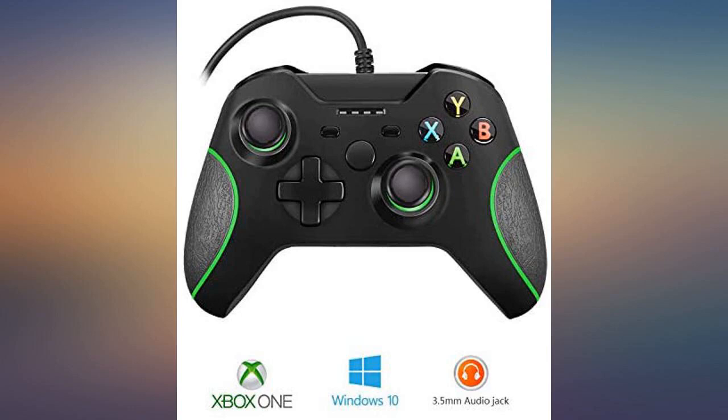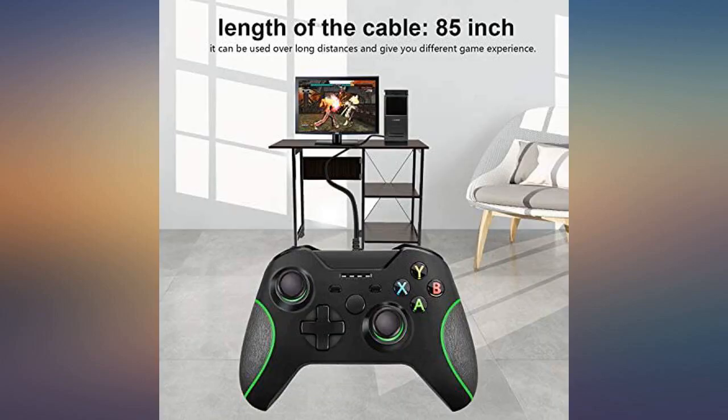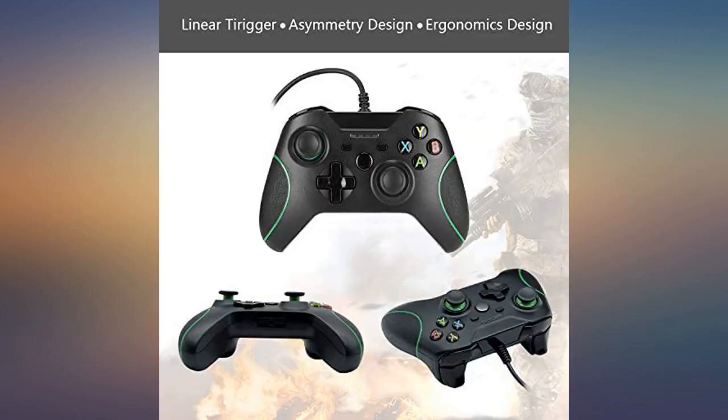Only bad thing is the joystick is extremely sensitive and fragile. When the one I had originally ordered stopped working, they immediately sent me a new one. Great customer service.